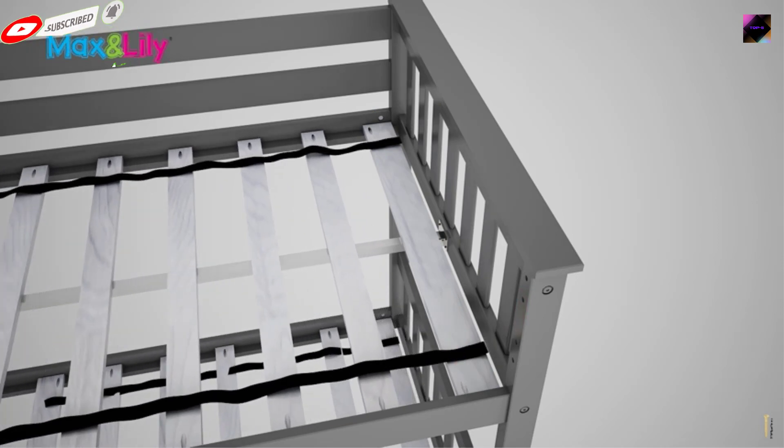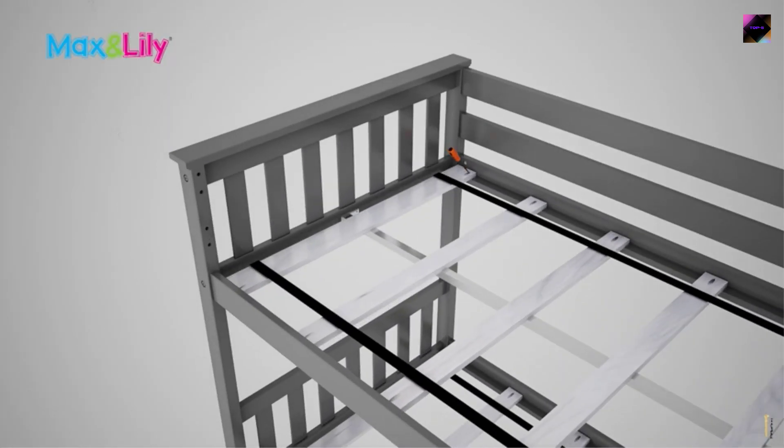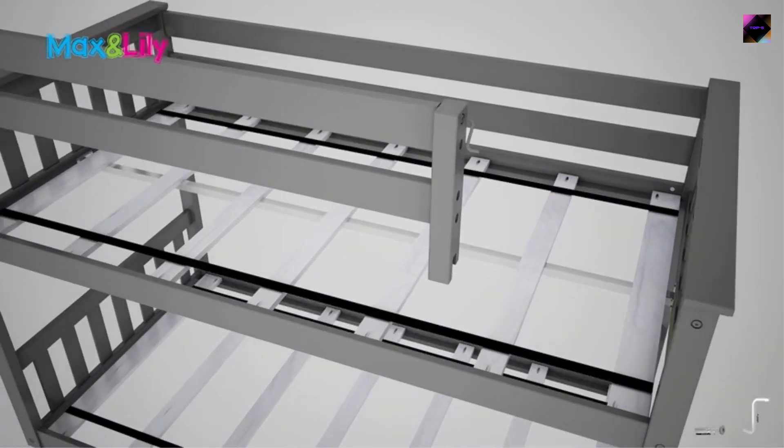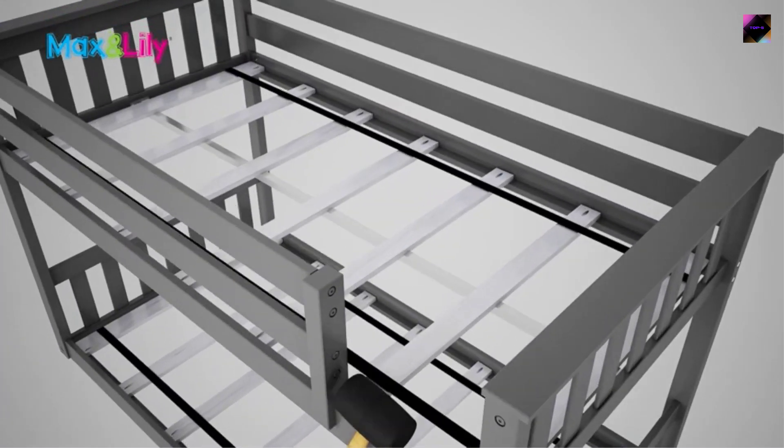There are many products available for L-shaped bunk beds, each with different characteristics, benefits, and prices. Everyone buys this product in the current market. You can also buy for other benefits. Everyone likes my product reviews — I hope you like it too.